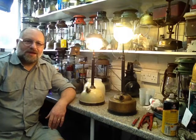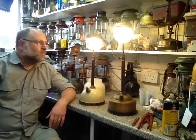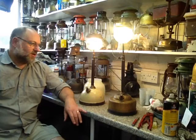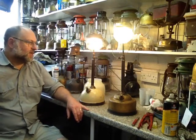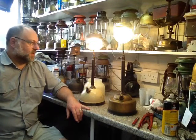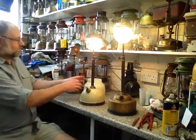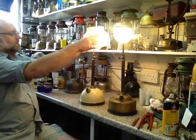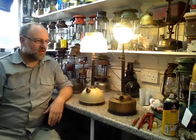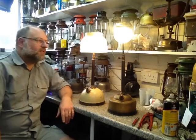Hello, Broadlander here again. Another video in my series showing my collection of Tilly lamps. Today, my two Tilly table lamps — at the moment both models 116, but to change that, we now have model 106. So let me tell you about them.